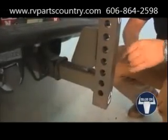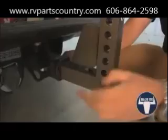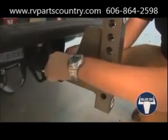Insert the hitch mount receiver shank into the towing vehicle receiver and secure with a 5/8 inch by 3 inch pin and clip provided.